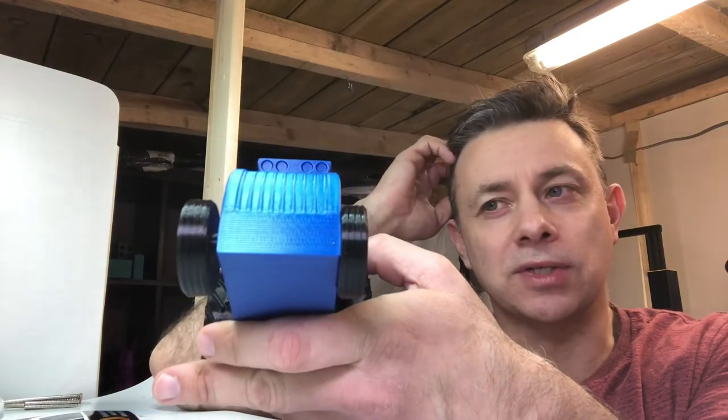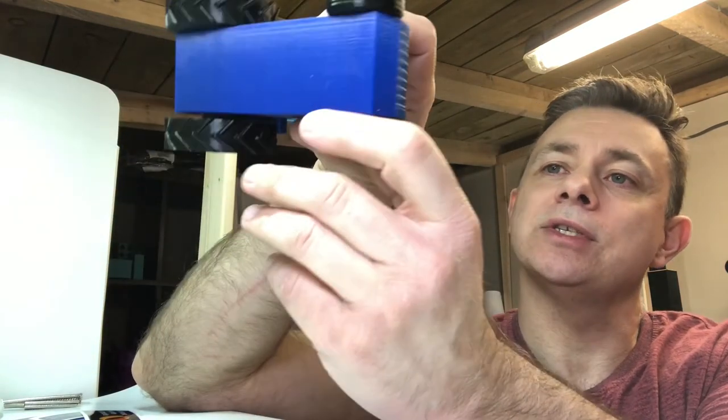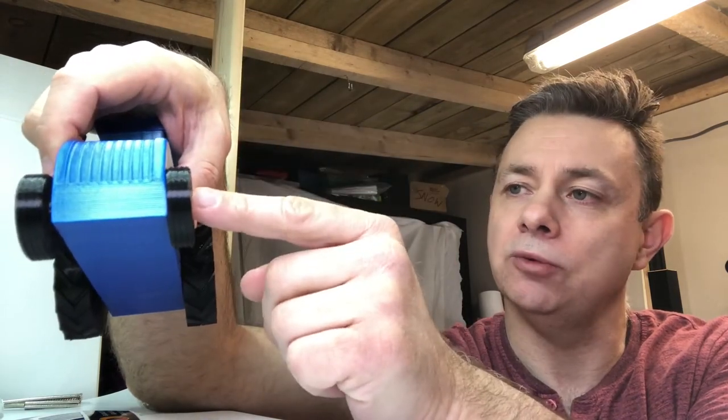I'll probably reprint it so it's a bit more opaque on this one. And the wheels and the axles — which you can't see but are in there — are in traffic black, and traffic white for the wheel hubs.